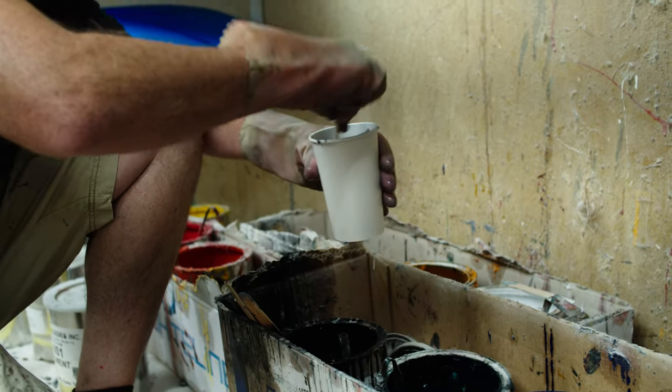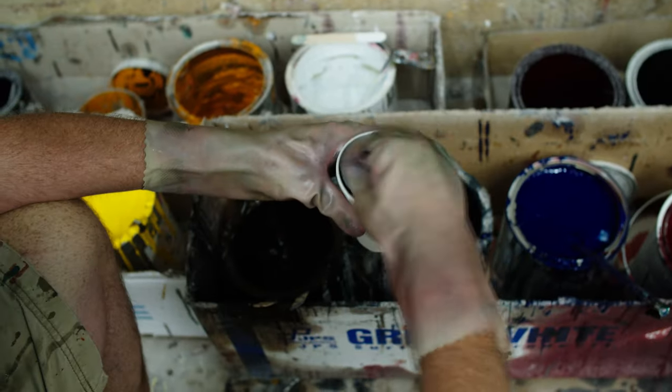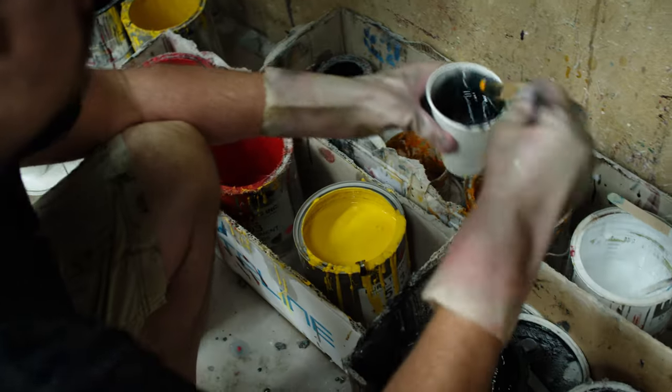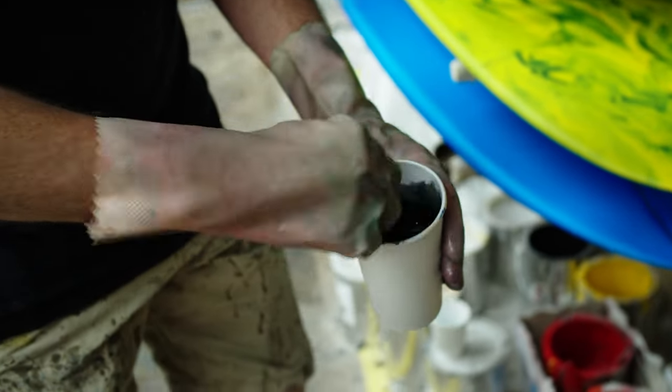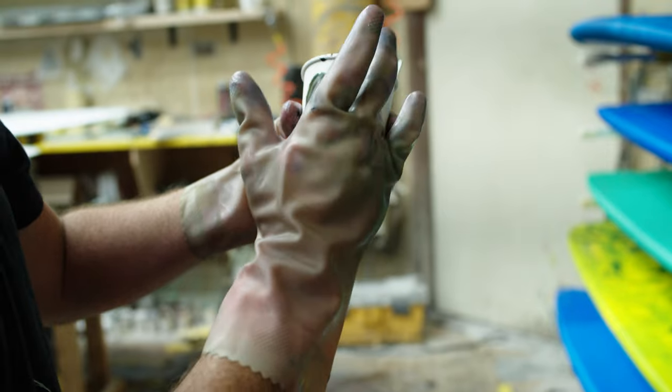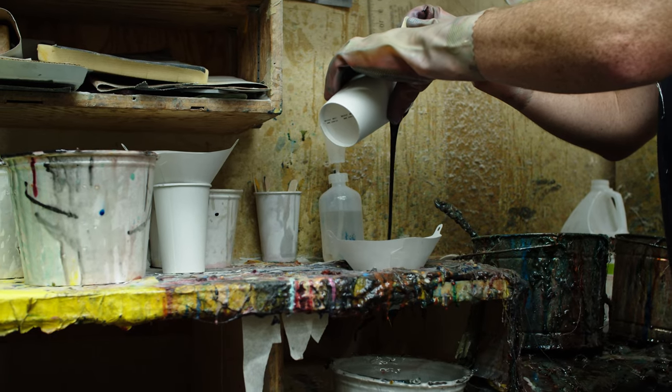A resin tint is exactly what it sounds like: the process of adding a color tinted pigment to the resin used in the surfboard laminating process. Every great glass job starts with a great lamination, and every great resin tint starts by hand mixing the desired color in a cup, a process that is more art than science.